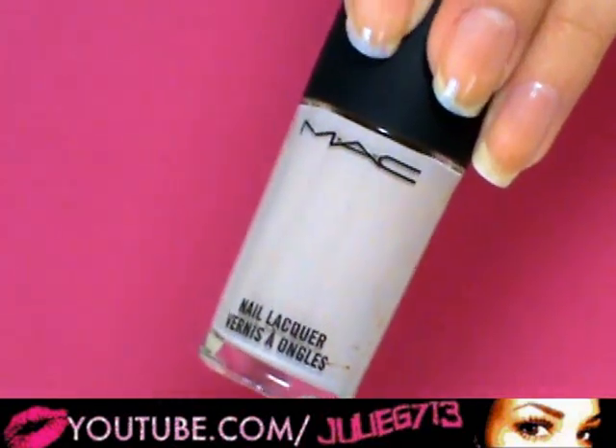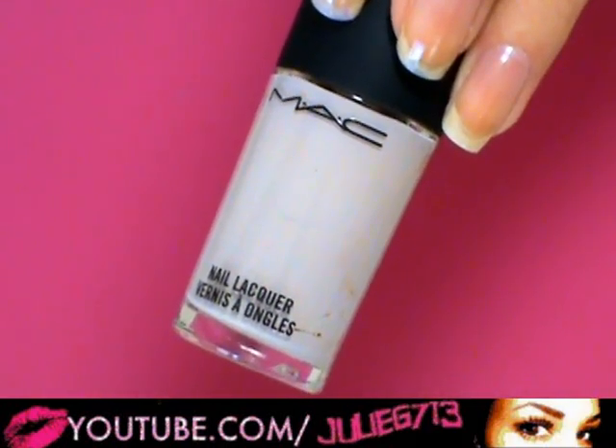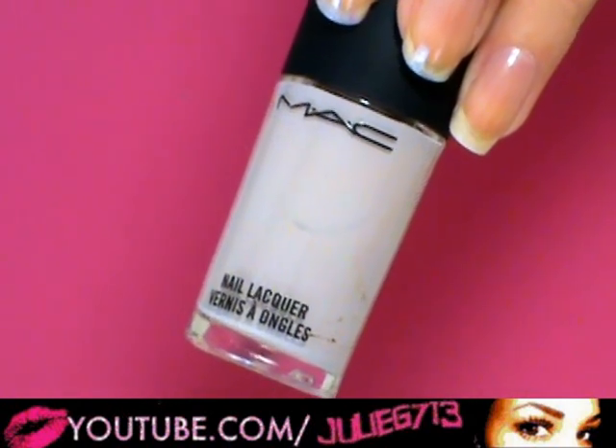Now I'm gonna take a neutral nail polish — this is called Light Affair and it's from the Max Lovelace collection. If you want to use any kind of bright colored nail polish that'd be really pretty, like maybe a pink or a purple or whatever color you want.